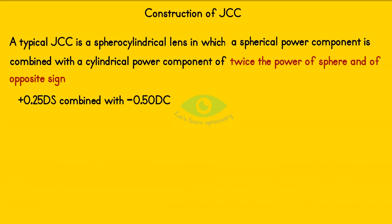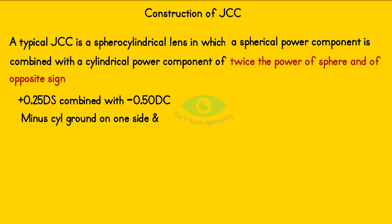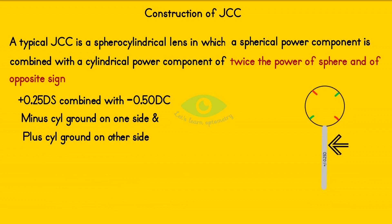The spherical power is positive, so the cylindrical will be negative. In the JCC, the minus cylinder is ground on one side and the plus cylinder is ground on the other side. It has markings on the periphery of the lens indicating the principal meridians. A handle is placed 45 degrees away from the principal meridians, which helps the lens to be flipped by rotation of the handle.